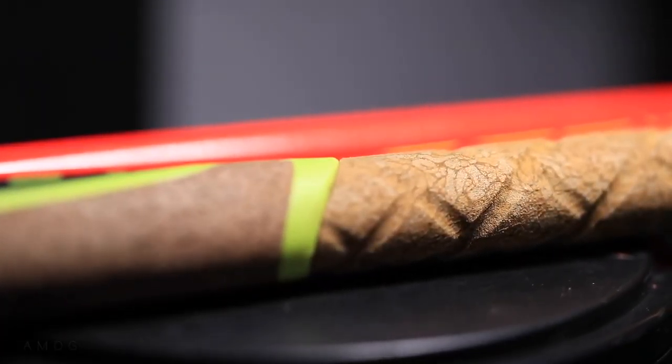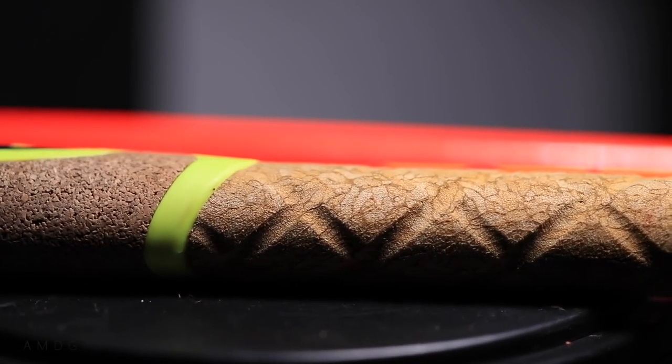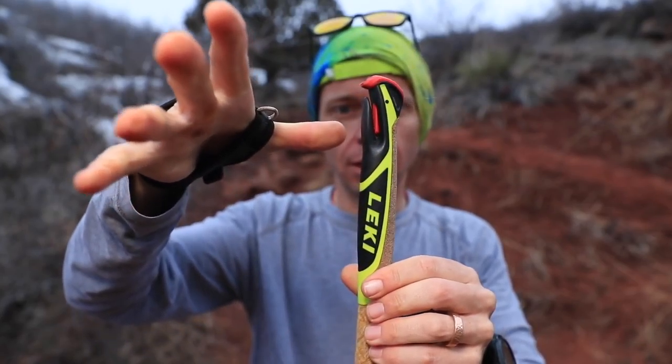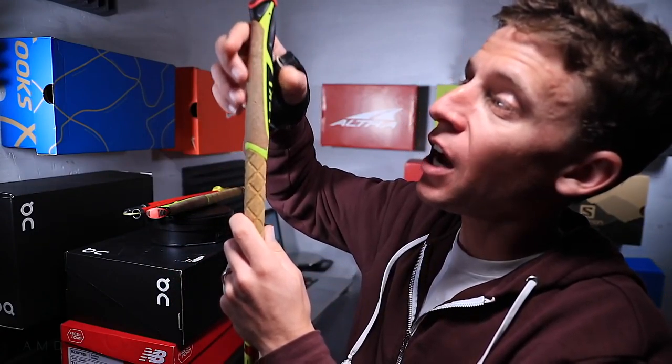This trekking pole is just so well engineered. Let's start with the cork grip — even in the middle of summer when it's hot and your palms are sweating a lot, I don't feel any slip at all. Even when the cork gets really wet from sweat, the grip holds perfectly.